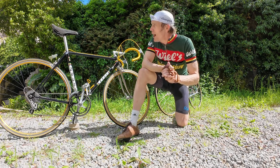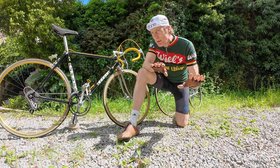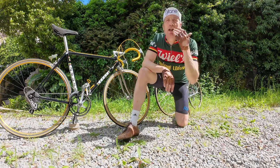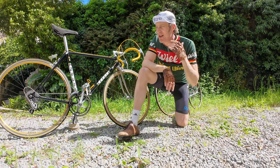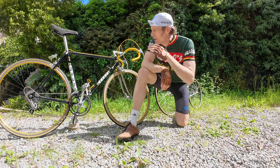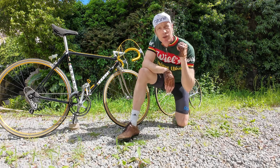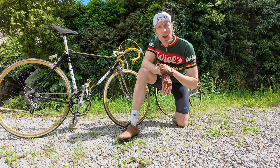Both bikes have Veloflex tires, so on paper there shouldn't be much in it. We know the Colnago Super is a super bike to ride, so it'll be interesting to see how the Zeus goes. But enough about that — let's just get straight out on the road on the Super and remind ourselves how that one rides.